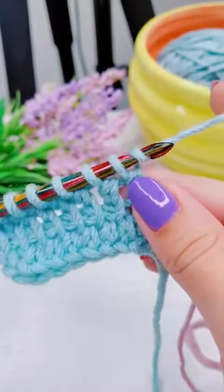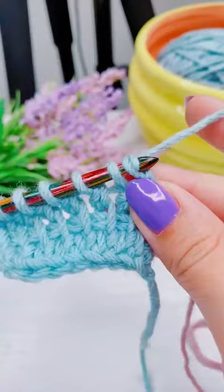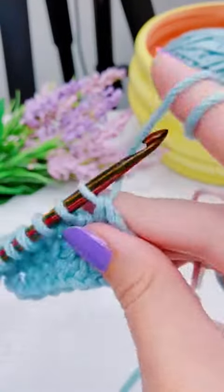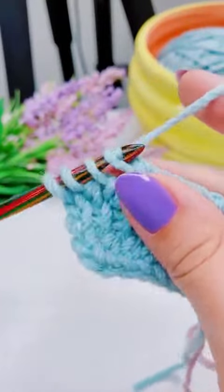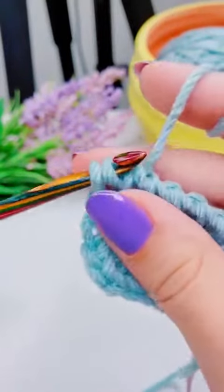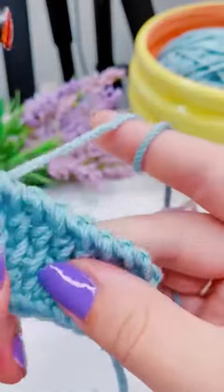Here's that gap I was talking about. This time I'm going to yarn over and pull through one before I yarn over and pull through two. I personally don't really like the gap, and you might not either — so I just wanted to show you what both look like.